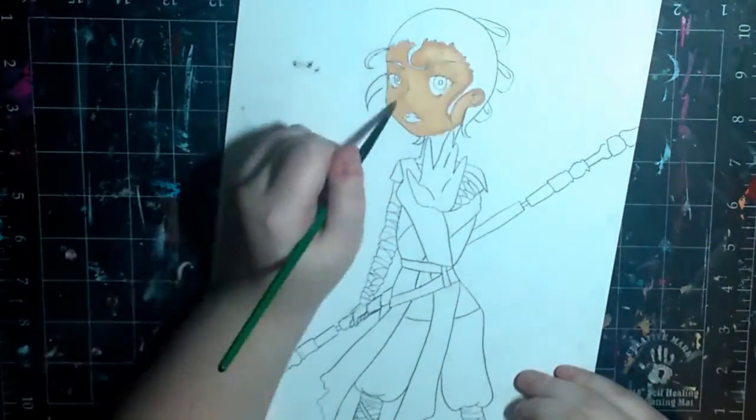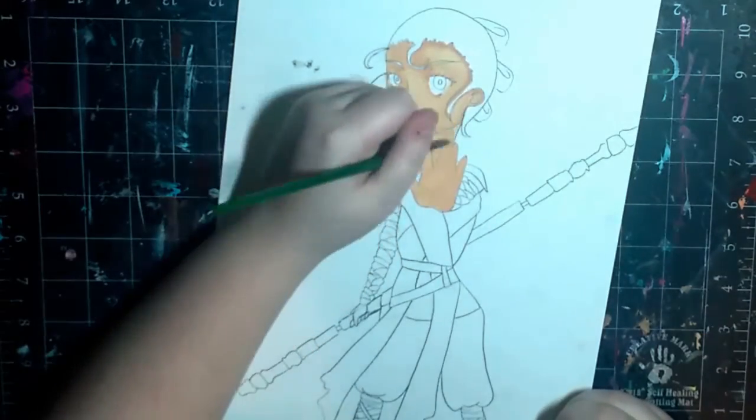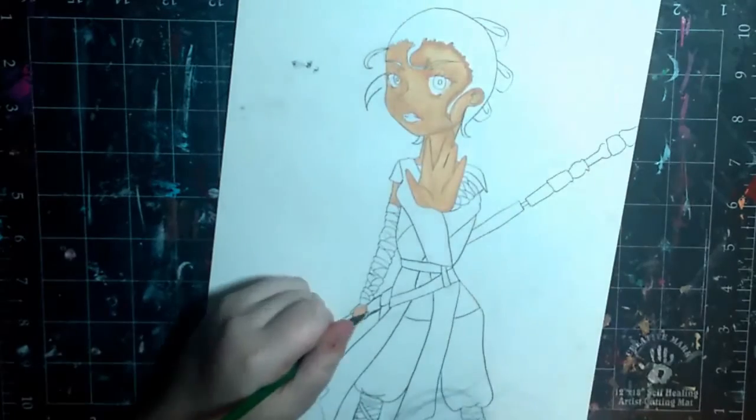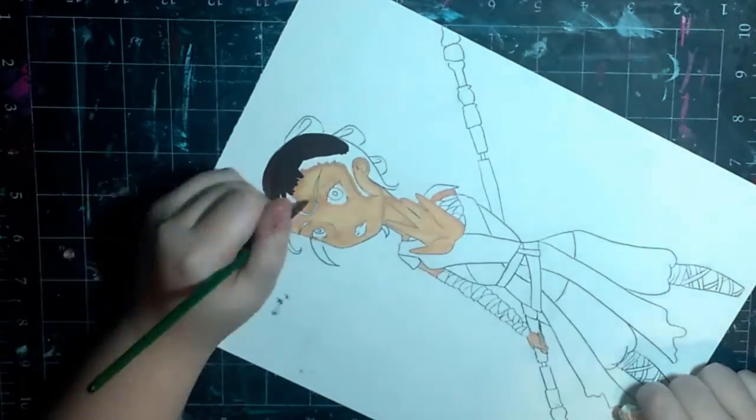I am coloring this in gouache. I'm still a noob — this is like my third or fourth picture in gouache. I'm still getting used to the medium, but I'm really obsessed with using it, so you'll probably see a lot more gouache paintings in the future.